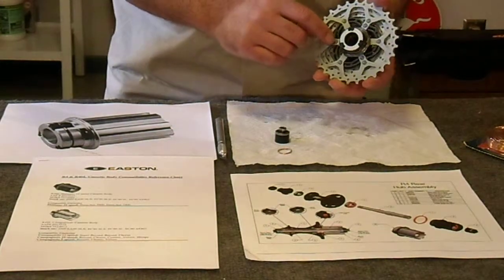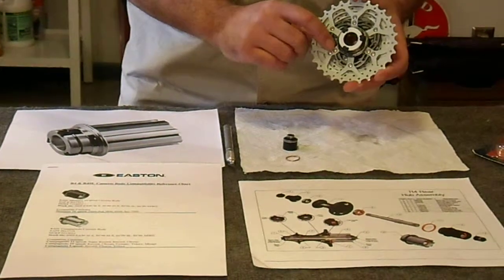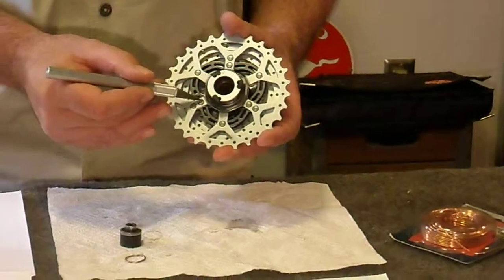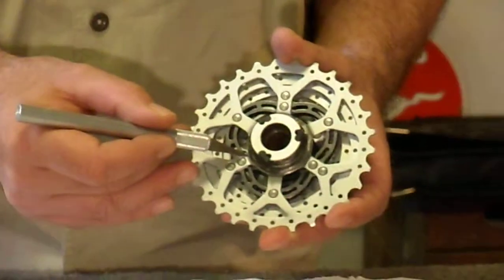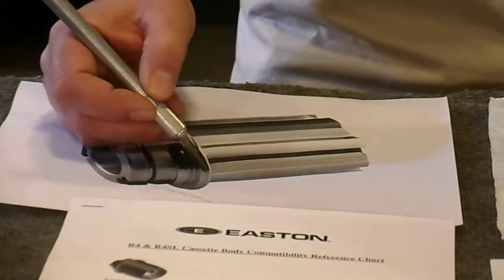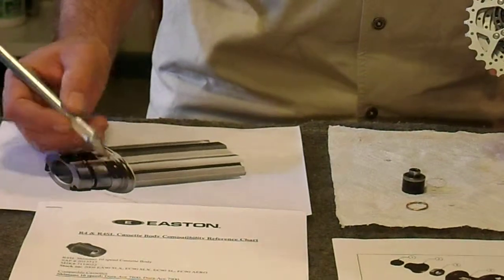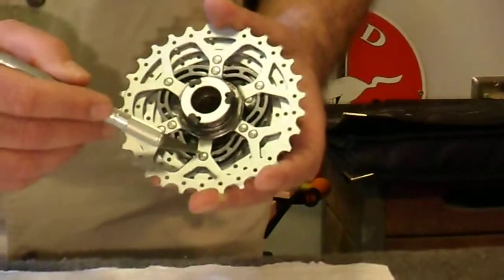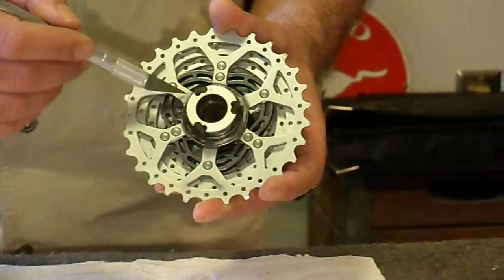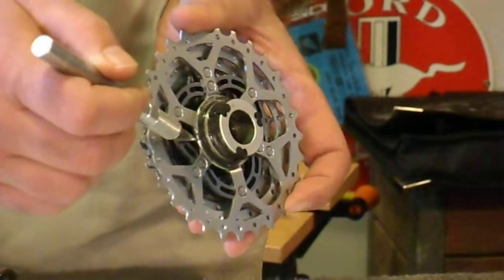The Campy Record and Chorus gears are actually stamped, and there's a bit of an angle where, as it comes down, the stamping actually interferes with the Easton freewheel. What I had to do was file off some material in each one of these areas to accommodate and allow the gear to sit flat against the cassette.